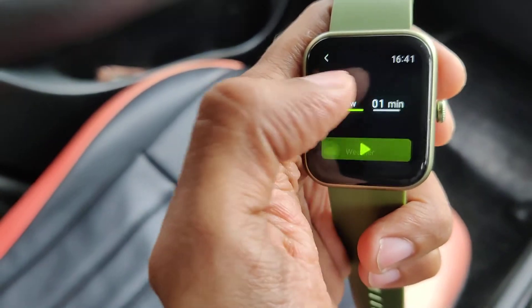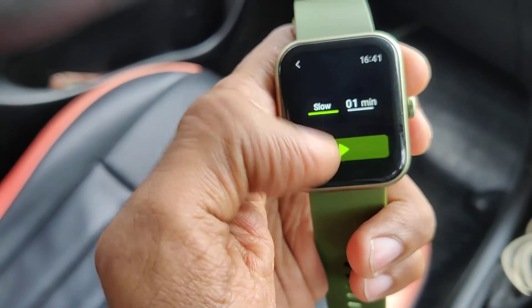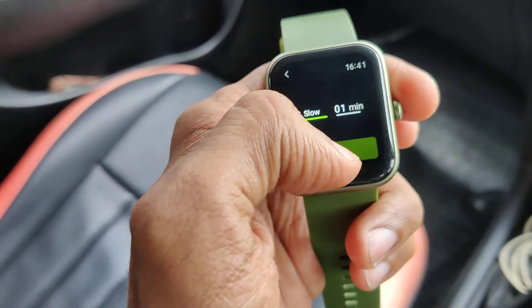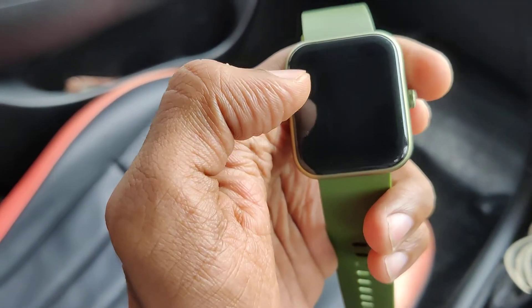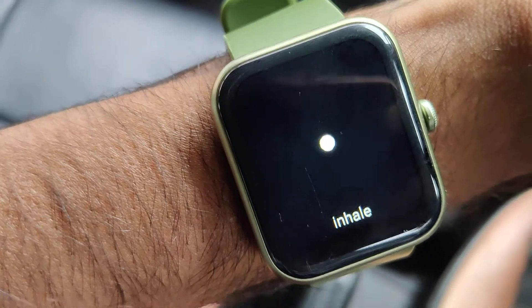Click on the breathe training option — now it is set to slow. Press this button and you can see that the breathing training will go on. Press this button and you can see that it starts up.